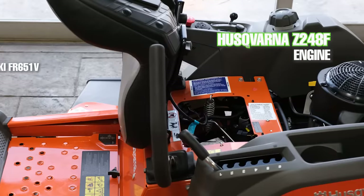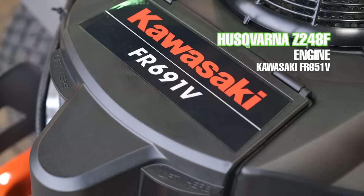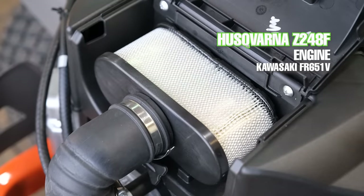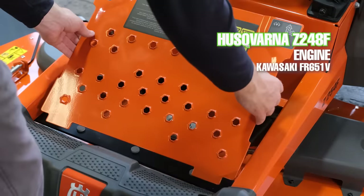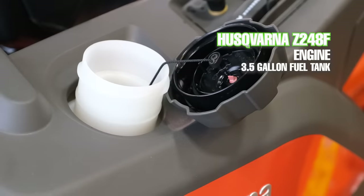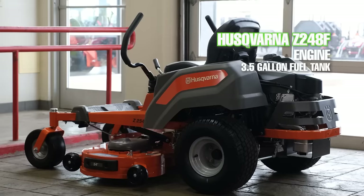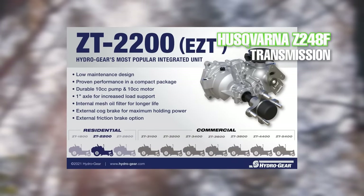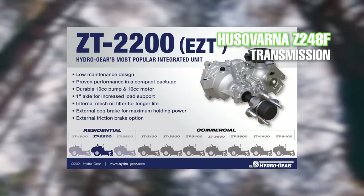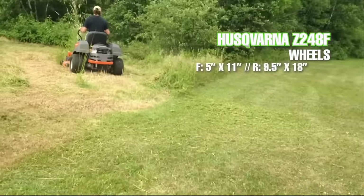The height adjustment for the Z248 is a hand operated lever, which is extremely easy to use. The Kawasaki FR651V in the Husqvarna zero turn mower is the same 21.5 horsepower engine that you'll find in other more expensive zero turn mowers, but Husqvarna offers it in the Z248 for only $3,199. The fuel tank has a 3.5 gallon capacity. The Husqvarna Z248 comes equipped with Hydrogear ZT-2200 transaxles containing 10cc pumps and drive motors, an internal oil filter, and expansion chamber. The top speed is 6.5 miles an hour.